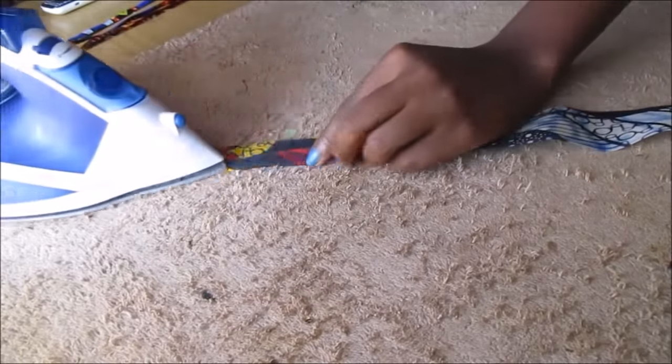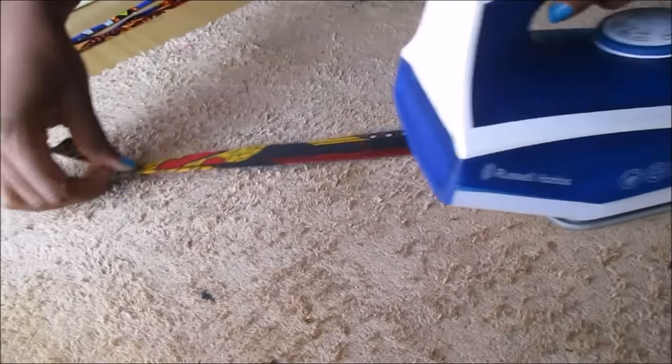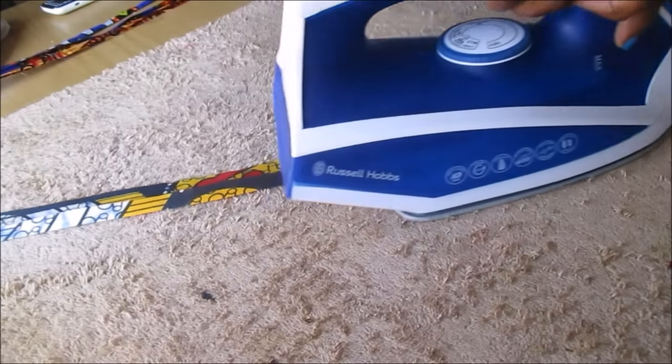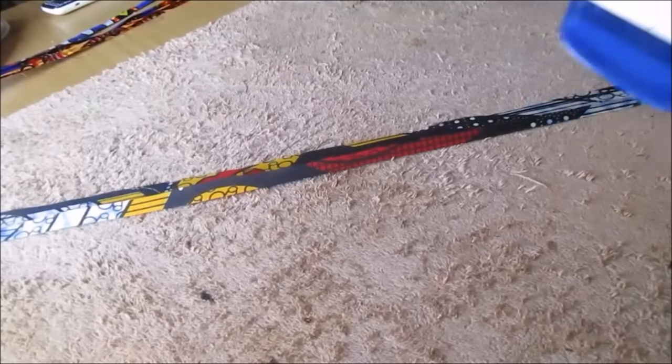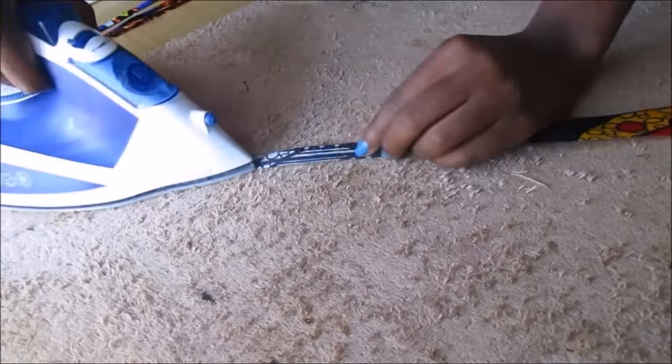Then I started ironing — I started folding both edges inwards and then ironing them, and then folding it in half again to close all the raw edges. The four centimeter strip will now come back to be about one centimeter in width.